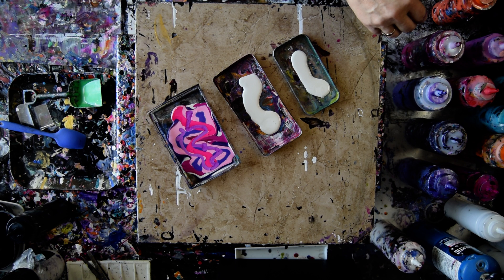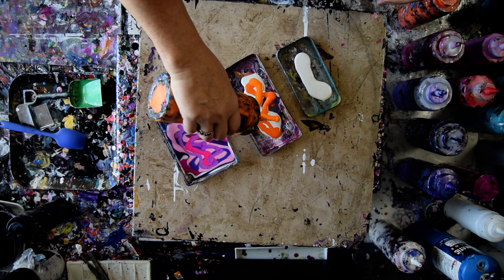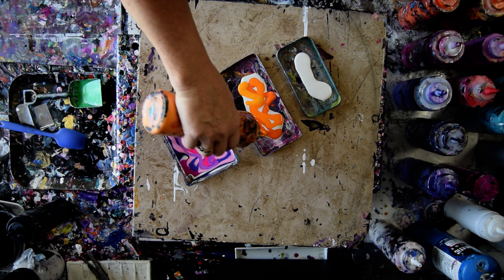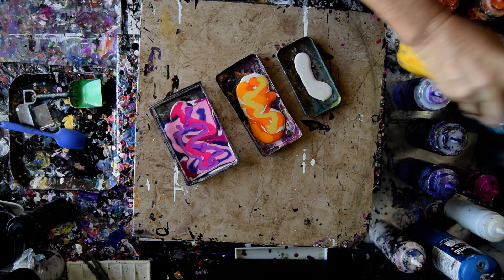That is an iridescent pearl fine added into a neon purple from Folk Art. Now I'm going to move on and give myself more colors. I may add more colors as I go along also. Some of these are very similar to each other which is okay — it's going to give me a chance to change up my palette. Some of them haven't been used in a while either.